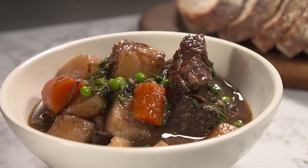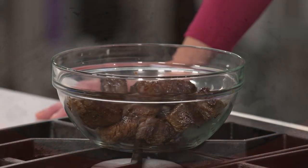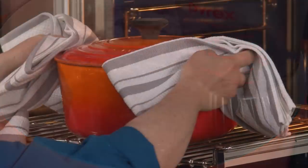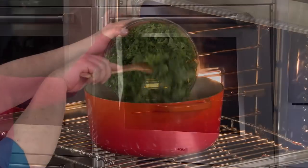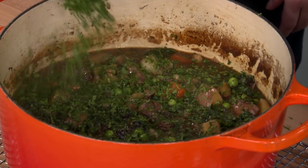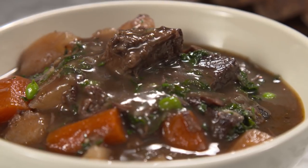To make this satisfying, savory stew: start by browning chuck roast in two batches, then mushrooms and onions. Add wine, both chicken and beef broth, and simmer in the oven. Stir in potatoes, carrots, and parsnips and stew an hour more. Then add kale and finish with peas and parsley. From our test kitchen to your kitchen: a hearty, stick-to-your-ribs beef stew Julia style.